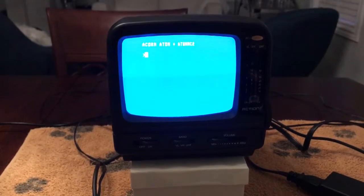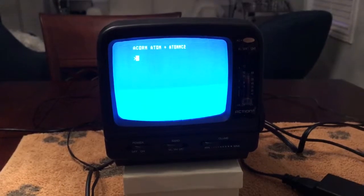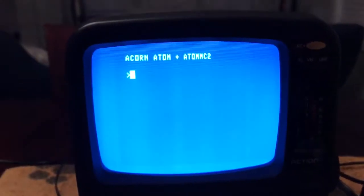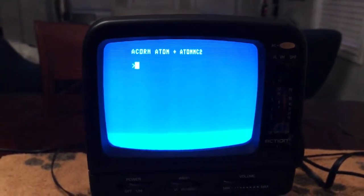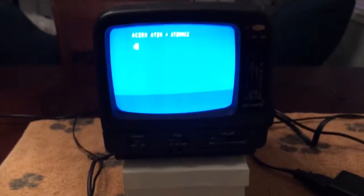So if I leave it for, let's say, half an hour and come back, it'll behave the same way. When I turned it on, it'll just say Acorn Atom. And then all by itself, maybe approximately 12 to 15 seconds later, Atom MC2 appears. So that's what the issue is — it's very, very strange. I'll see you next time.